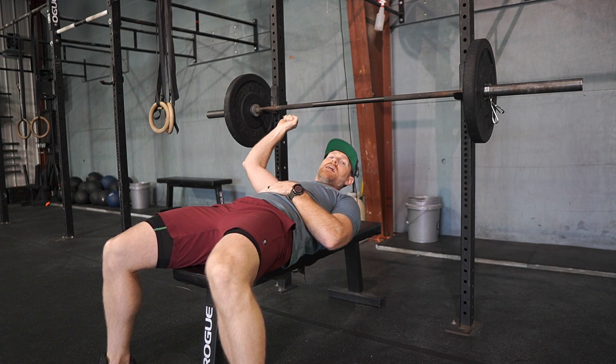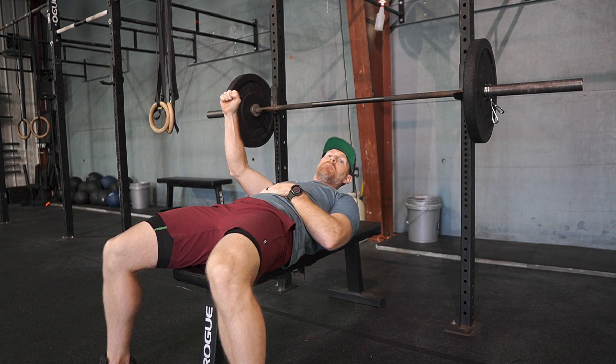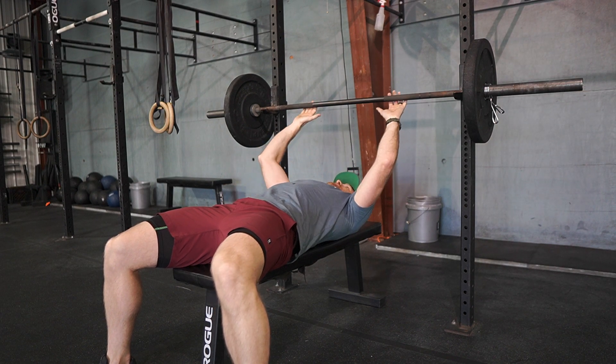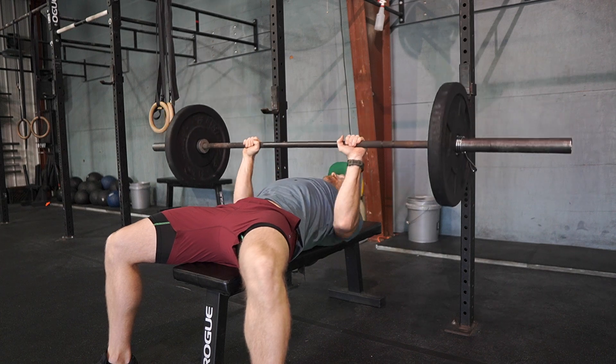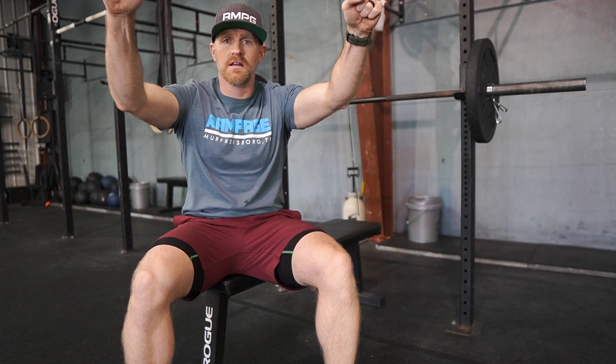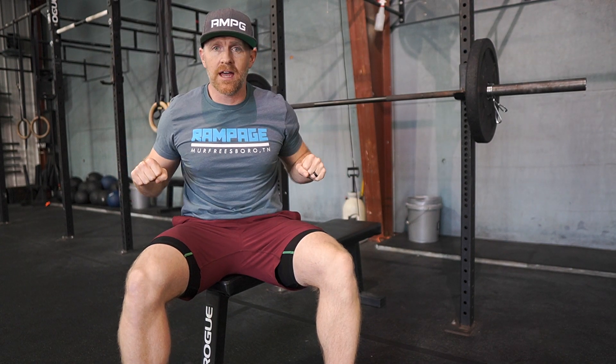What we don't want — whether you're lifting it yourself or you have a spotter — is taking it off the rack and immediately going down in one motion. You must unrack it, come to a stop, and then lower down.